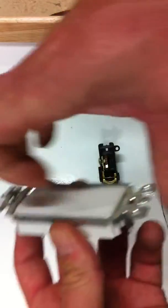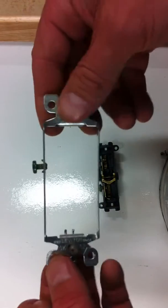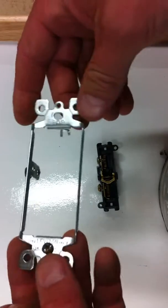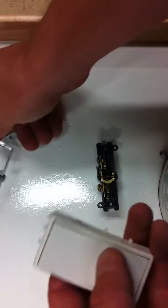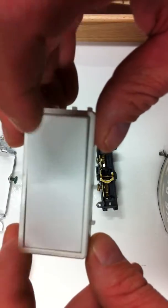And the yoke just falls apart. This is the grounded part of the box. You don't really need a ground on the switch except for the protective metal pieces. And that's everything. This here is just the toggle.